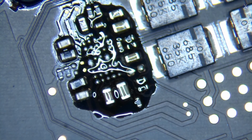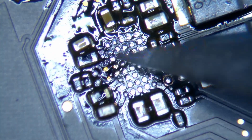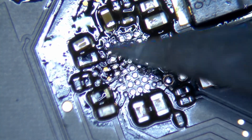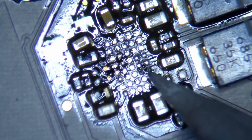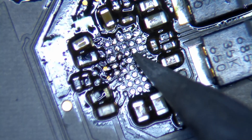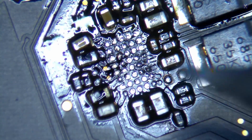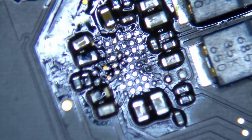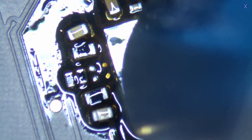So the ISL chip needs to be replaced. When you remove it, you can see the ball grid array exposed underneath. When replacing BGA chips, you have to remove it completely and clean the surface thoroughly to ensure a good connection. If you don't, the chip won't sit properly and you won't get a reliable connection — everything needs to melt and seat perfectly. We cleaned it up, put in the new chip with its solder balls underneath, and replaced it.